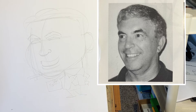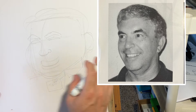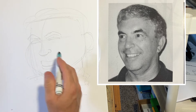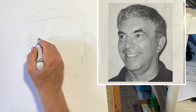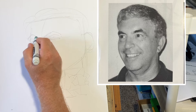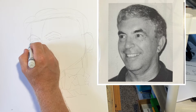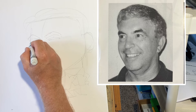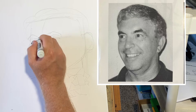All right, let's ink it in. We're not focusing too much on the gags or the themes, but on the likeness — how to get a likeness in a caricature. Let's ink in these eyes first. Follow along — you can pause the video.